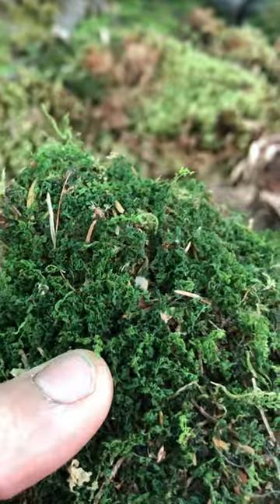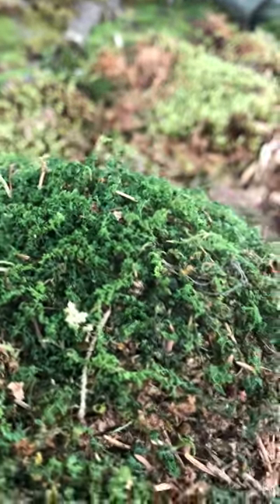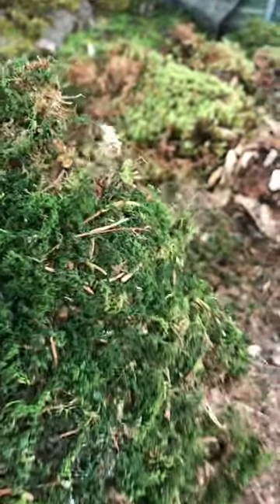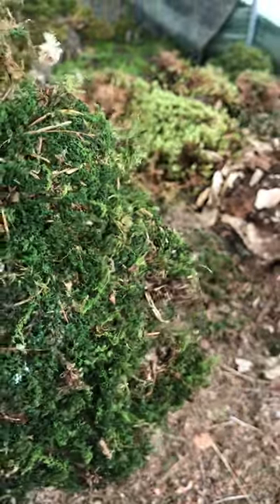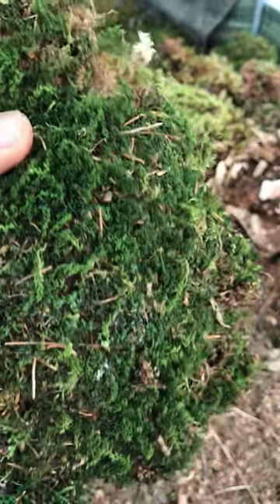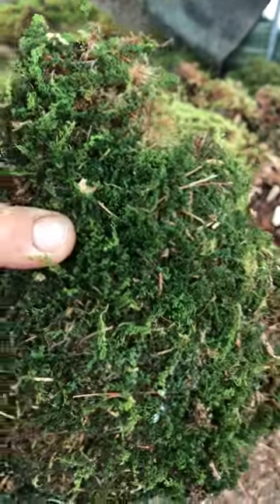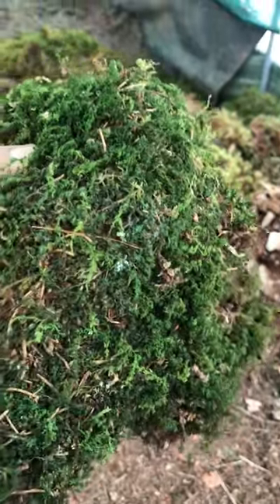If you were to order moss from our farm, we would take it fresh, dehydrate it and then send it to you. The reason why we dehydrate it is to avoid mould and to avoid the moss starting to decompose whilst it is shipping. Moss can survive long periods of time completely dehydrated, and once rehydrated the leaves open up, start photosynthesis again, and then start to settle and commence new growth.